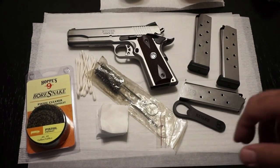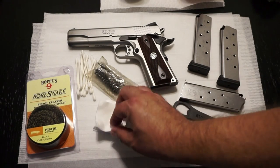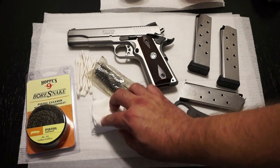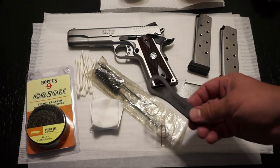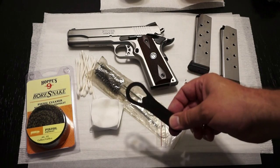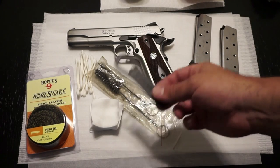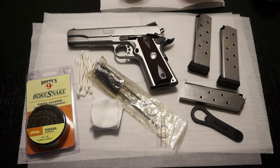For scrubbing and cleaning, you can use old cotton cut-up t-shirts, but I prefer to buy the Allen brand cotton cleaning patches — about $4 for a package of 225. Make sure you have your barrel bushing tool. If you didn't get this with your firearm, you probably want to pick one up; it'll make disassembly a lot easier. Some 1911s don't use one, and there could be some steps that are a little bit different. Let's go ahead and get started.